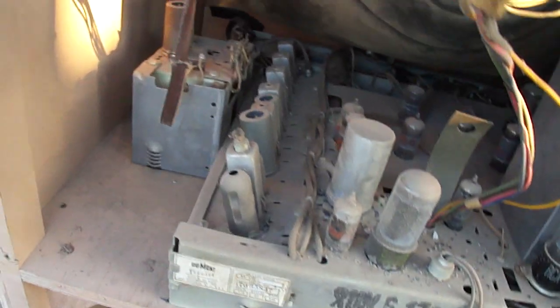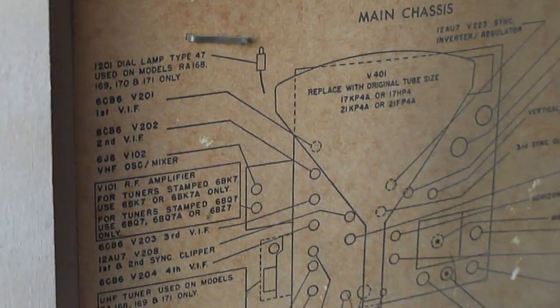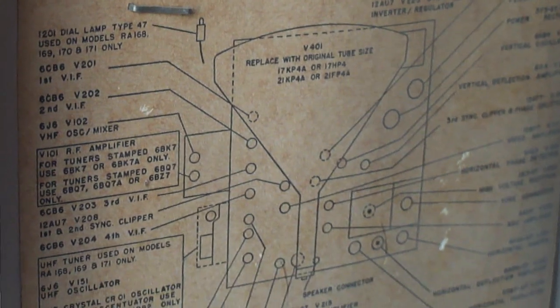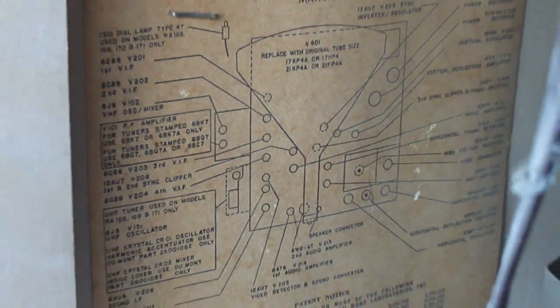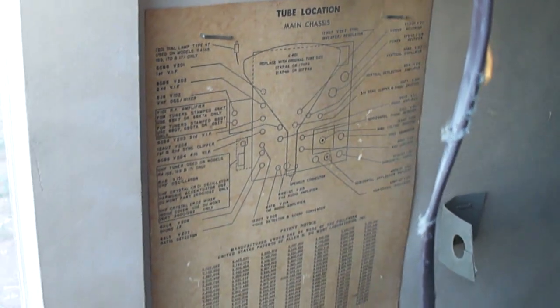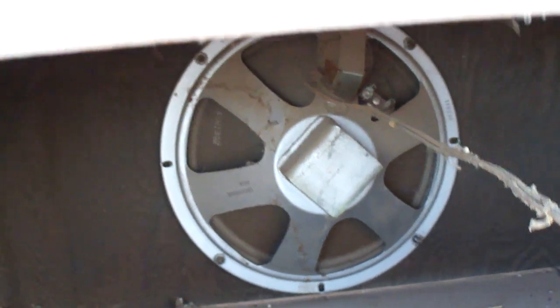But there's some more of the chassis. It's got four IF stages. Here's the tube diagram. I'll take some still pictures of this and put them on VideoKarma.org to get a better view of that. And here's the speaker down here — it's got the speaker output transformer mounted on it.